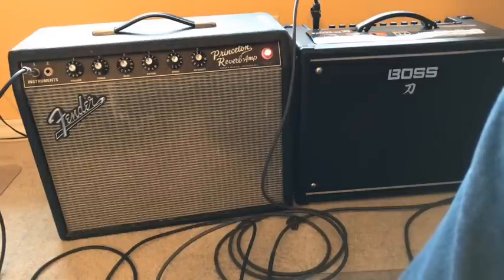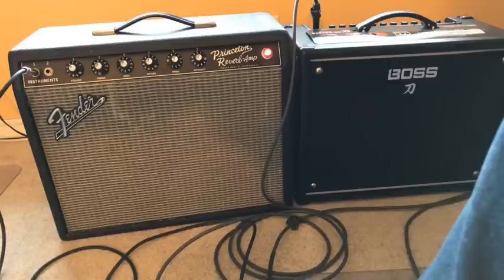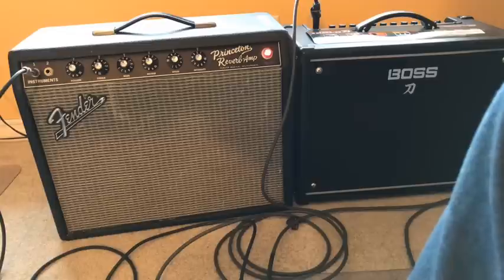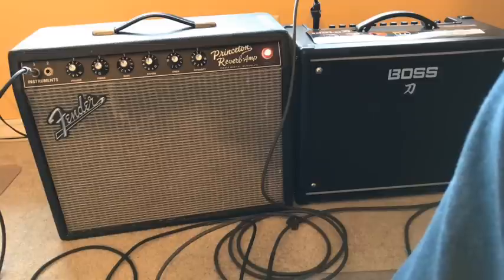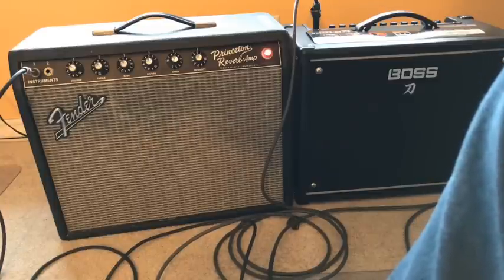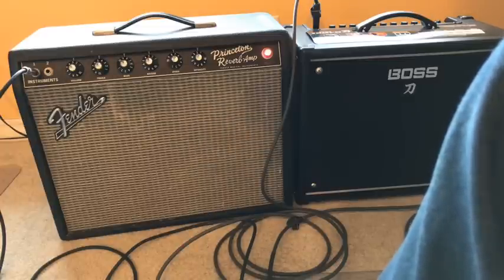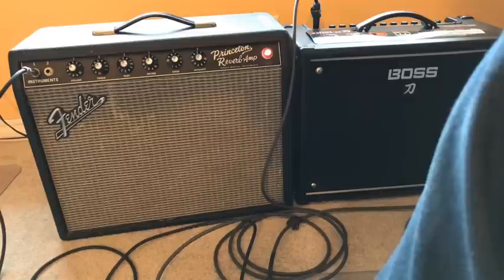I'm sure the audio quality here is not great — I'm just using an iPhone microphone — but it sounds really close to me sitting here in the room with it. Even the reverb I have on there sounds really close, which is a little bit upsetting to me. That's the Princeton. The reverb is not perfect in the Katana but it gets me there. That was the Katana.